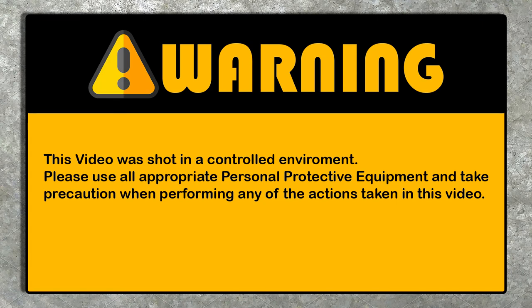This video was shot in a controlled environment. Please use all appropriate personal protection equipment and take precaution when performing any of the actions taken in this video.